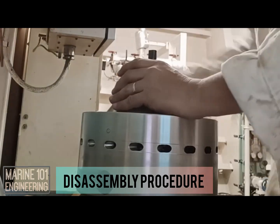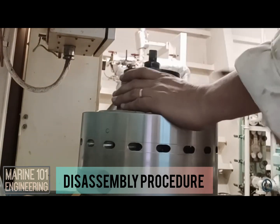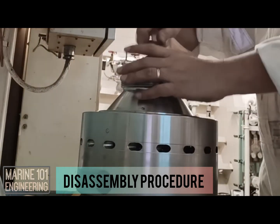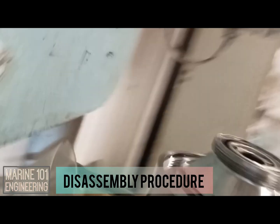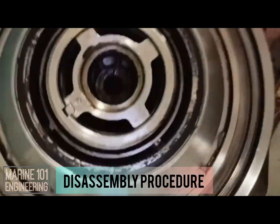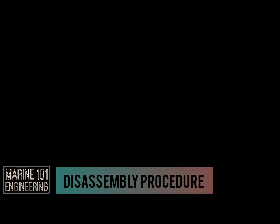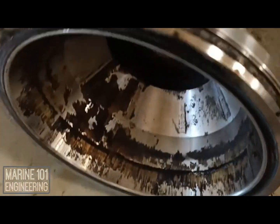Upon disassembly, collect parts in one area to avoid mix-up. Check the manual for diagrams and exploded views of the parts to identify the order of reassembly. If possible, document the current condition of the bowl parts for reference. Heavy deposits and sludging after a long period of operation are signs that there's a need to readjust heating for proper separating temperature, and may also reflect the bad quality of oil being purified.